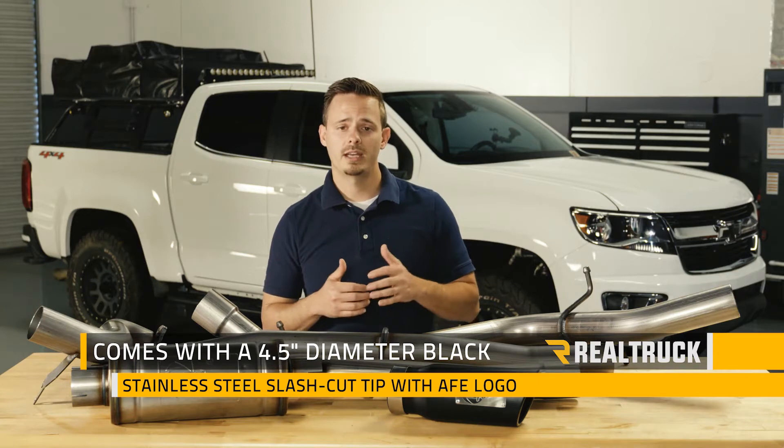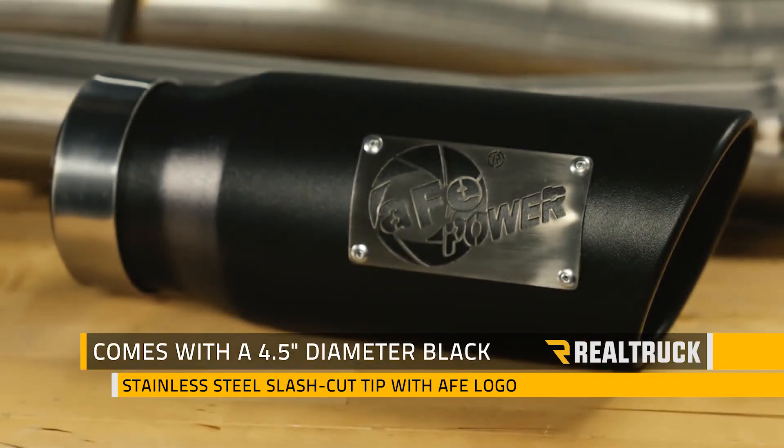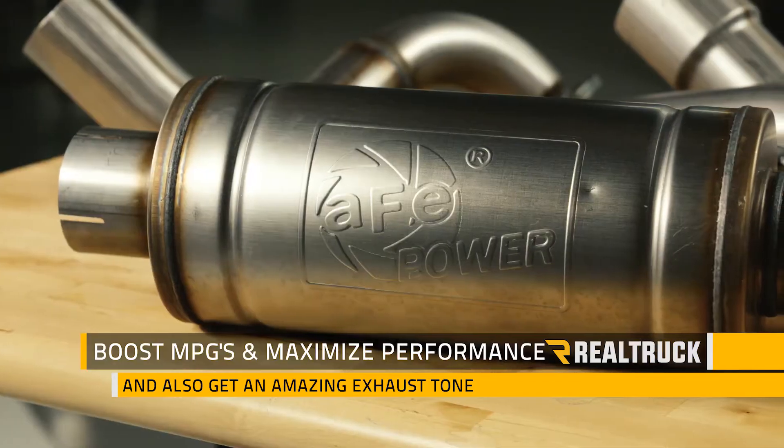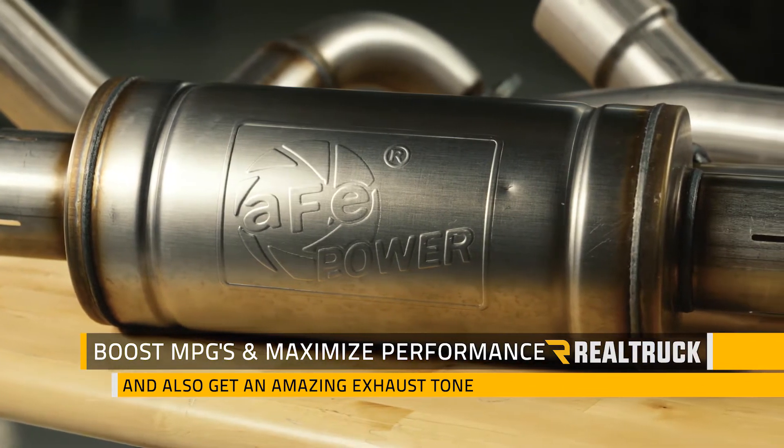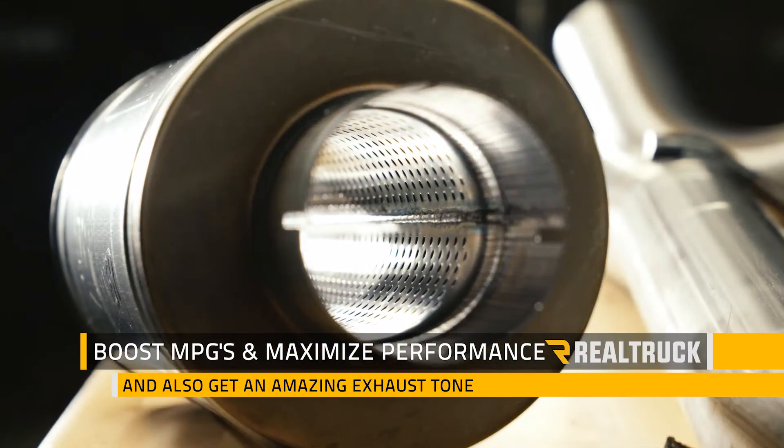It also comes with a 4.5-inch diameter black stainless steel slash cut tip that has an AFV Power logo laser cut and riveted on for a more aggressive style. With this exhaust you're not only going to boost your MPGs and maximize your engine's performance, you're also going to get an amazing exhaust tone.